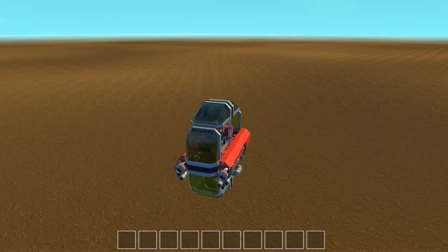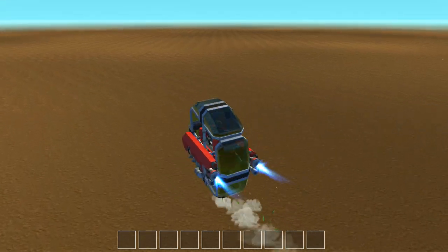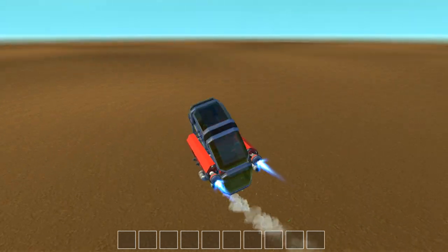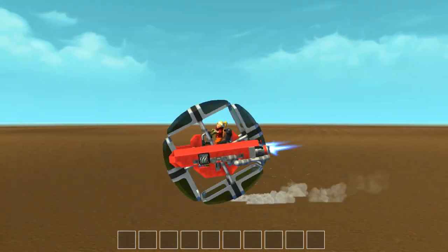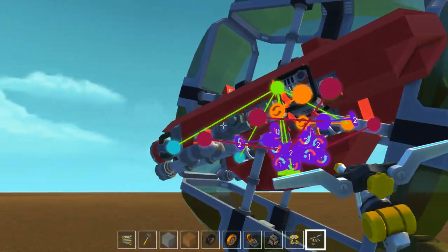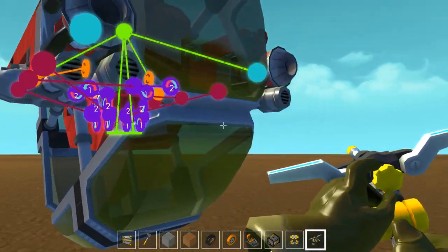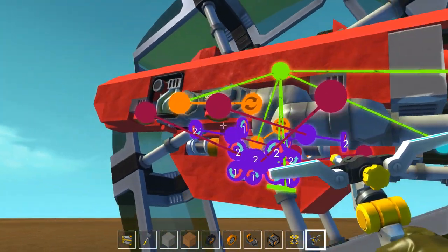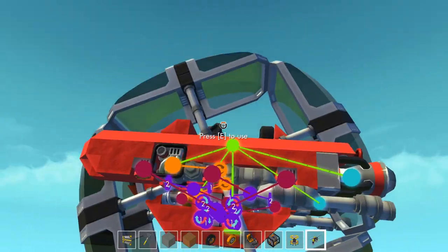So it looks like we've got... it's like a monocycle type of deal. Whoa, cool! So sensors keep it upright. It is a little sketchy driving sideways, and turning it — really awesome. It's built on a center pole that turns it, and these things keep it straight up and down.